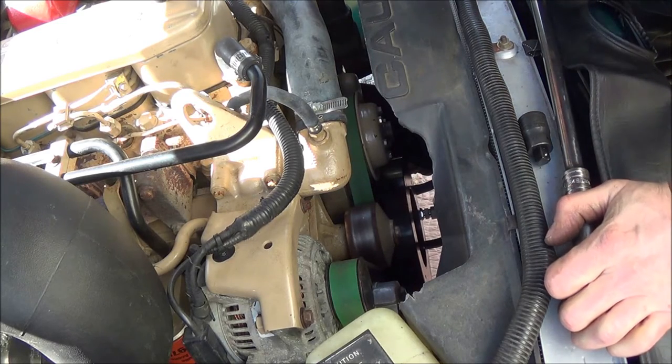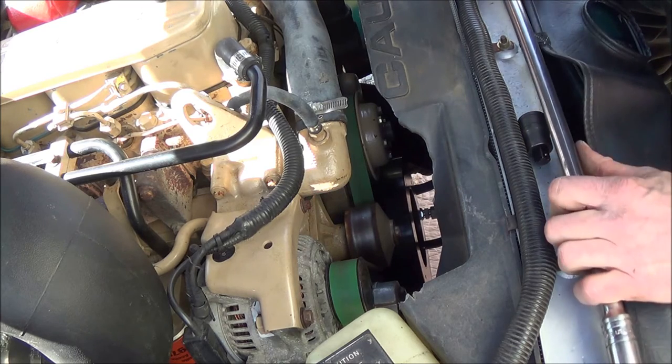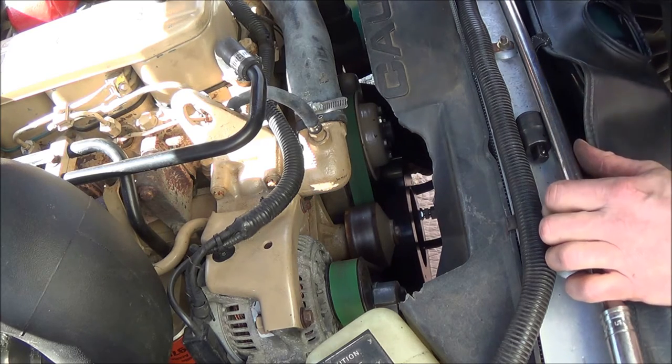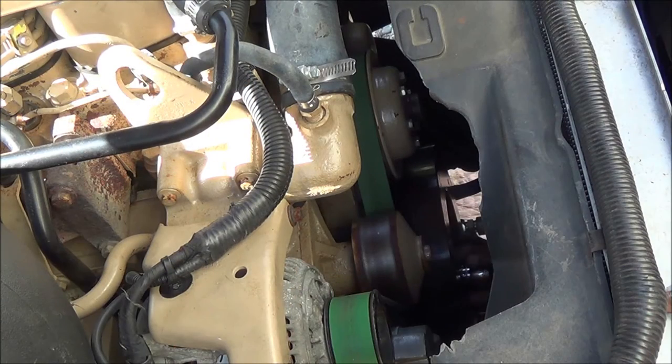Now that the belt's in place, we can torque the damper bolts to 135 foot-pounds. Let me get a torque wrench. Our barring tool is still in place, and I recommend doing a cross pattern.